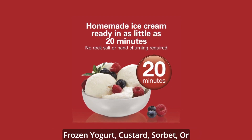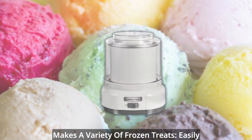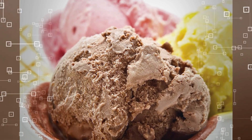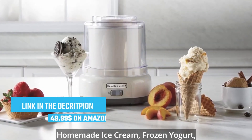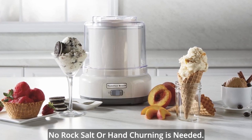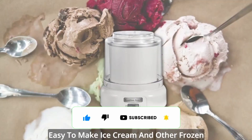Don't worry about complicated controls — Hamilton Beach has designed it with simplicity in mind. Its user-friendly interface and easy-to-read display make it a breeze to operate, even for beginners. The Hamilton Beach 68880 also comes with a recipe book, giving you a variety of creative ice cream ideas to explore. Whether you're into classic flavors or adventurous combinations, this machine will bring your wildest ice cream dreams to life. If you're looking for a reliable and efficient ice cream machine, the Hamilton Beach 68880 is definitely one to consider. Stay tuned as we reveal the rest of our top picks in the countdown.